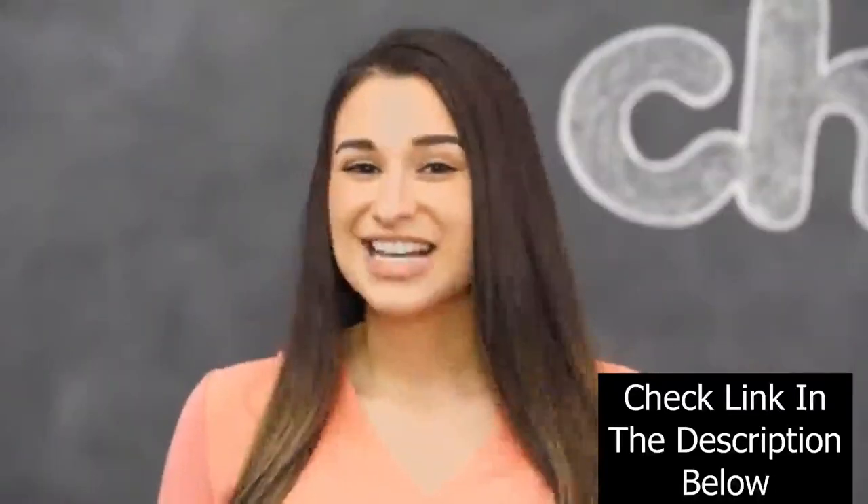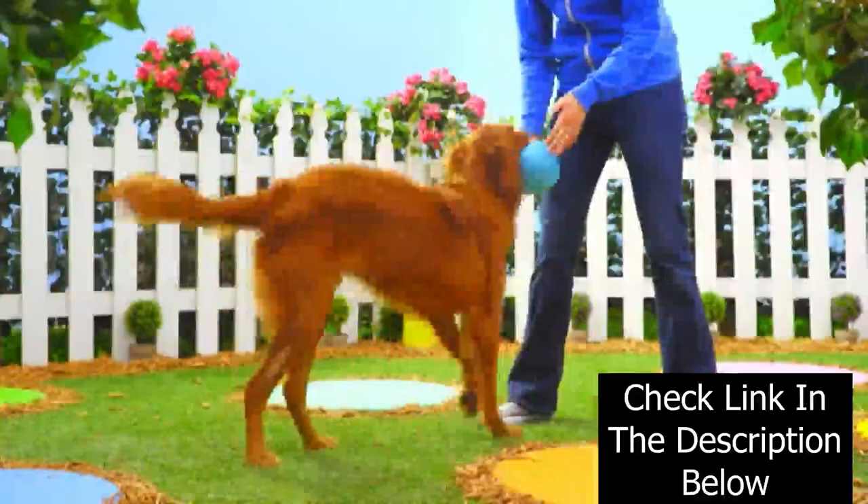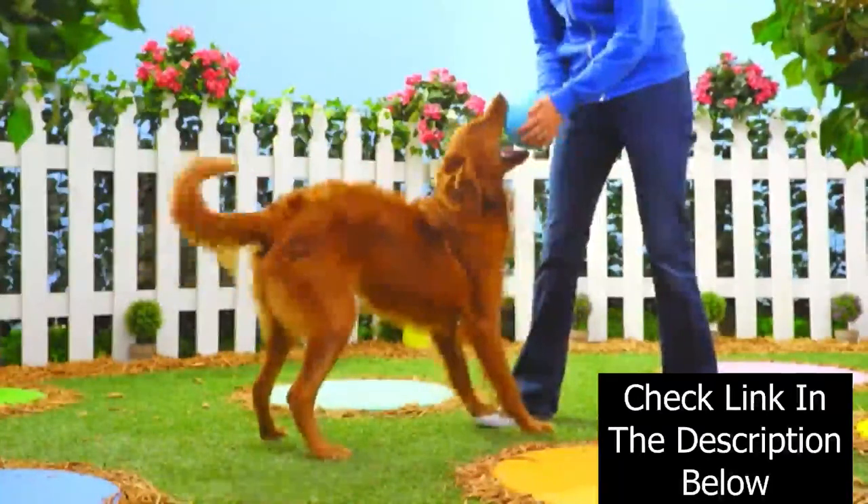If your bestie is a total beast, go for the Go Dog Rhino Play Beast toy. It has a self-inflating design that doesn't go flat, even if it gets punctured.